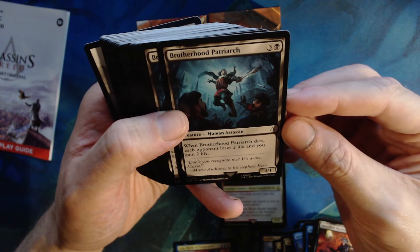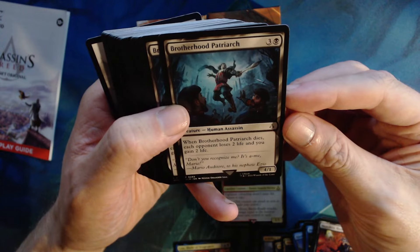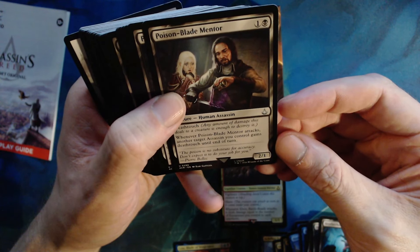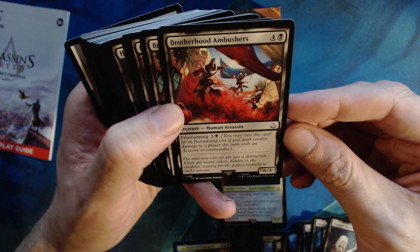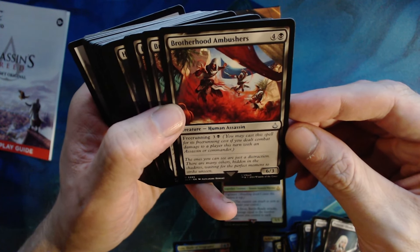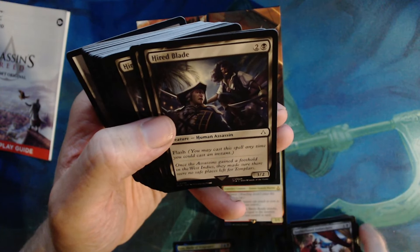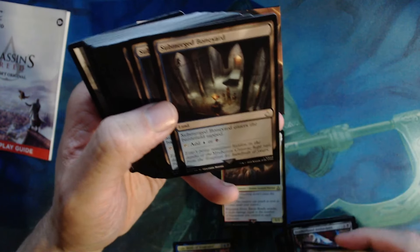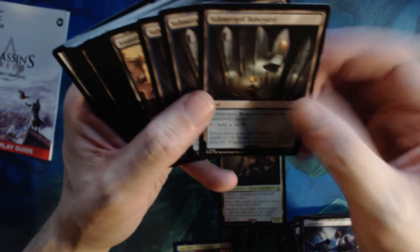In blue black you'll be able to get a lot of legendary assassins if you really wanted to. Assassin's Den — three colorless, one blue, two four defender. Put a +1/+1 counter on a target creature you control — it can't be blocked this turn. Activate only as a sorcery. Really like that, it's a nice card for this deck. Merciless Harlequin — two colorless, one black, two one with free running. When it enters the battlefield, you draw a card and lose one life. Brotherhood Patriarch — three colorless, one black, four one. When it dies, each opponent loses two life and you gain two life.